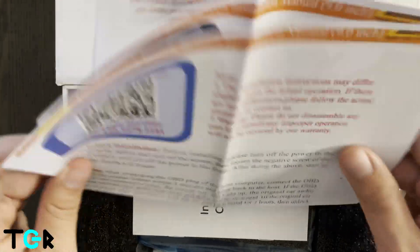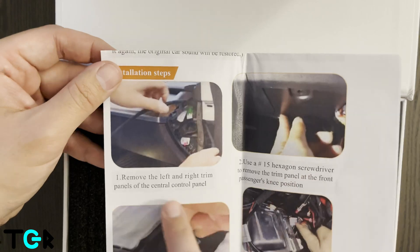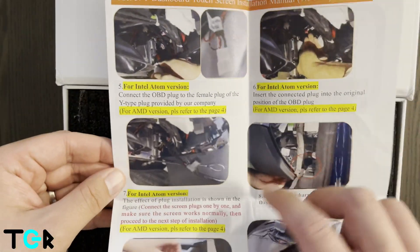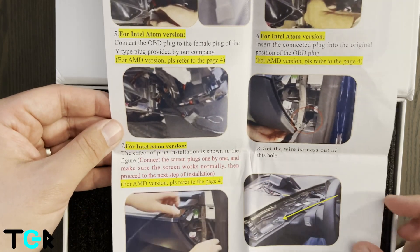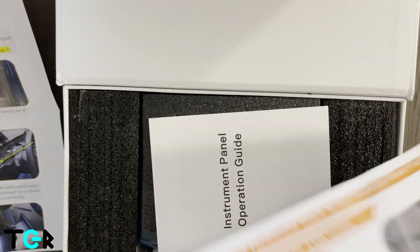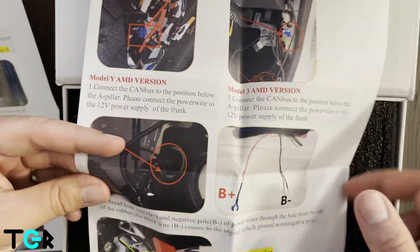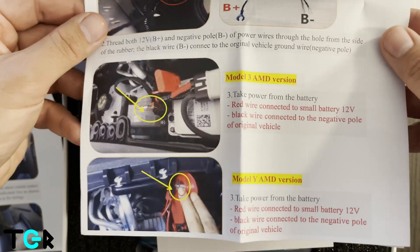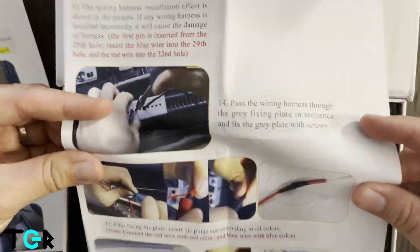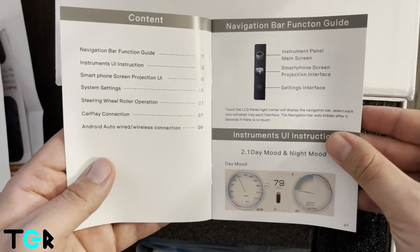First thing we have here is the instruction manual, which is great because it's basically going to explain everything we're going to go through, including how to remove the trims, use the screwdriver, and the whole process — depending on whether you have the Intel chip or the AMD version. The AMD version appears to be a little more complex in comparison, just because it's got those extra wires.